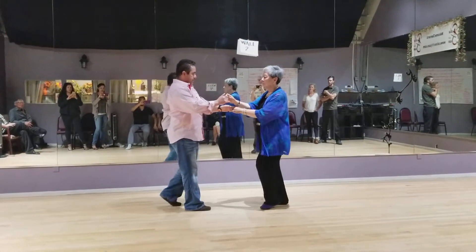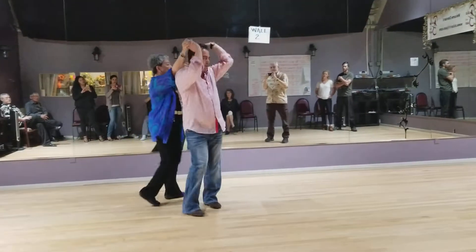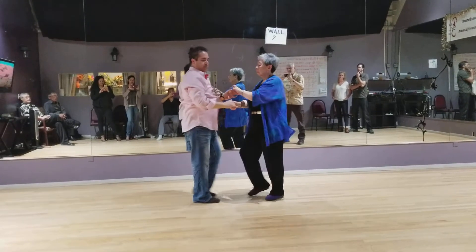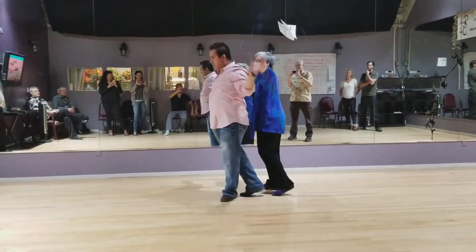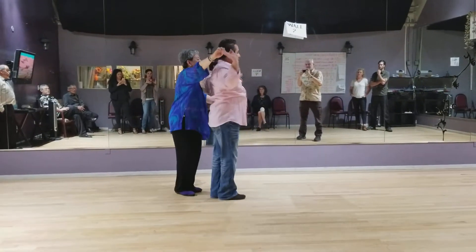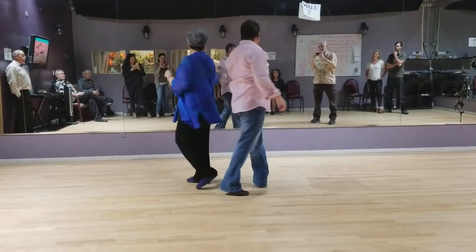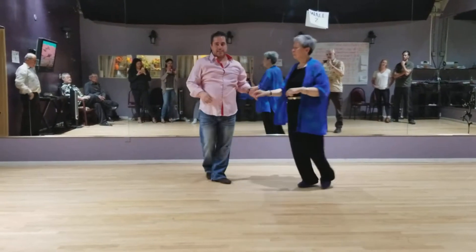Right turn — five, six, stepping across, one, two, five, six, seven, basic, one. And we do our left turn — one, two, three, four, five, six, seven, eight, one, two. Let it go — right, five, six, seven, eight, cross-by-knee, and five, six, seven, eight.